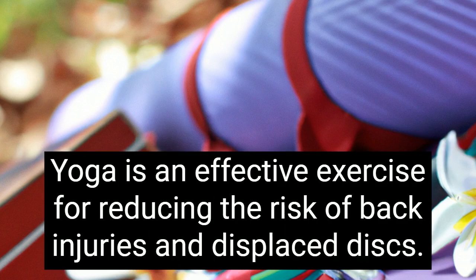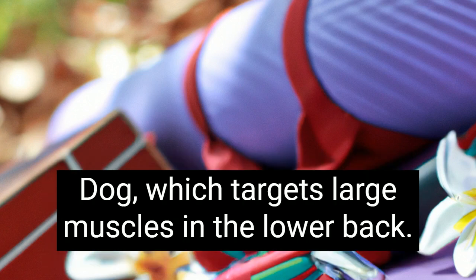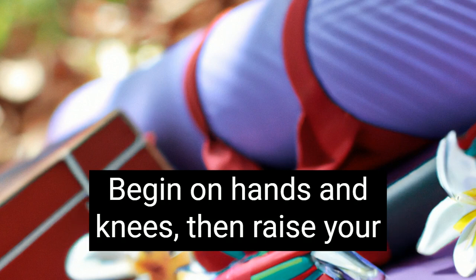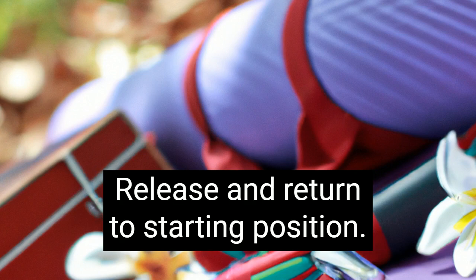Yoga is an effective exercise for reducing the risk of back injuries and displaced discs. One of the most effective back strengthening poses is downward facing dog, which targets large muscles in the lower back. This pose lengthens and strengthens the back muscles as it helps support the spine. Begin on hands and knees, then raise your hips toward the ceiling and hold for 10 breaths. Release and return to starting position.